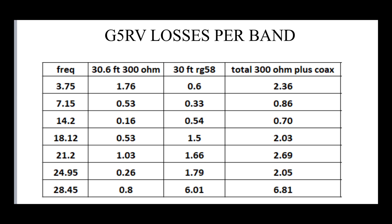On 17 metres, the combined loss is 2.2 dB, with 1.5 dB of that lost on the RG58. 15 metres is 2.7 dB — again fairly high loss on the RG58. 12 metres is just over 2 dB, nearly all of it lost with the coax. And on 10 metres, because of the very high SWR with that particular length of antenna — it's a three-wavelength antenna at 28.45 MHz — we're losing 6 dB just with the coax, nearly 7 dB overall. The early impression is that with the G5RV, the higher in frequency you go, the greater the loss.